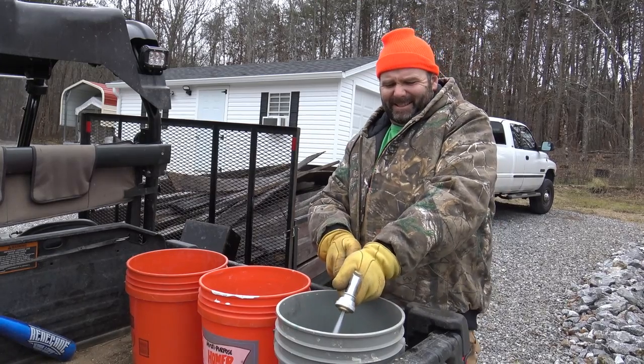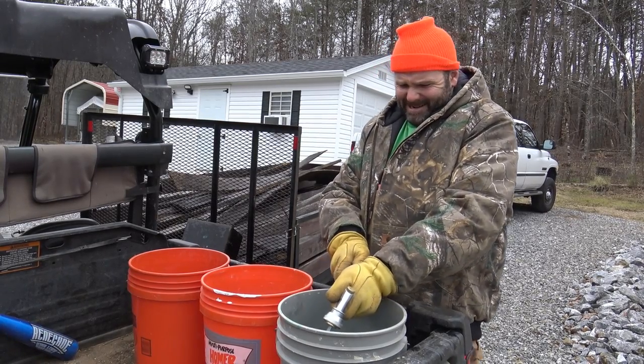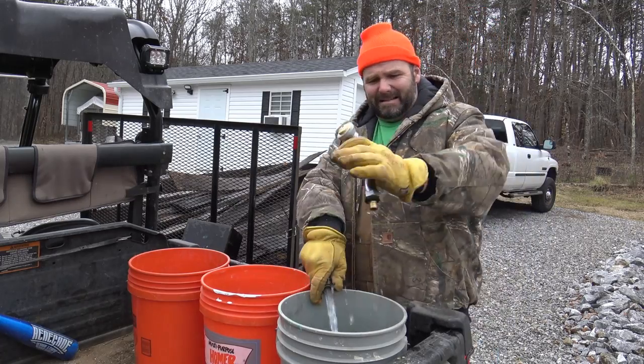Now that our goats are up in our middle field, we gotta be hypervigilant about keeping them watered. Every trip up, I'm gonna fill up some buckets of water and take them up there. When I went to start my Gator this morning, it died again — I start it and it dies. Right here is my comprehensive review on the John Deere Gator. I think you'll understand my opinion of this machine after you watch that review.